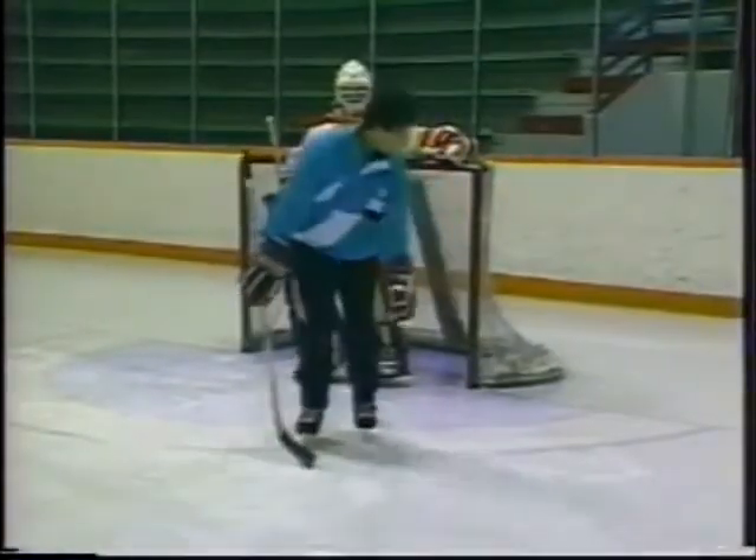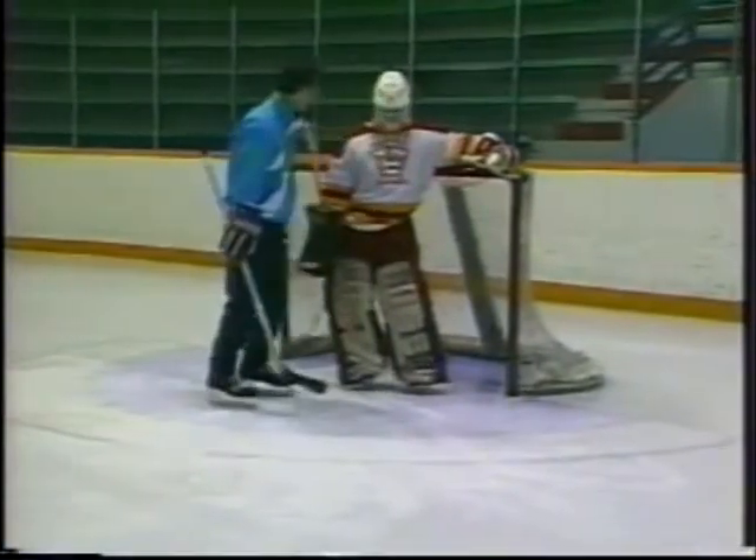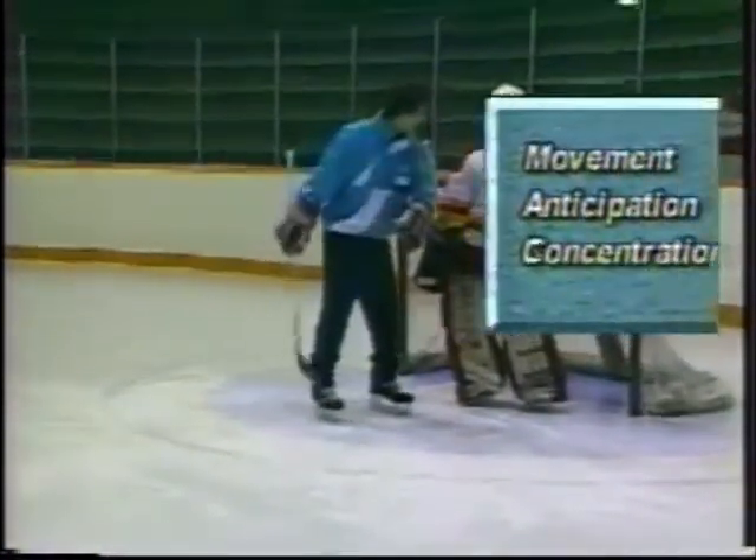Teaching the skills of goaltending requires a simplified approach that can be combined into your practice plans. With the use of demonstration, explanation, and practice drills, this video teaches the most common skills required by the goaltender, including movement, anticipation, and concentration.